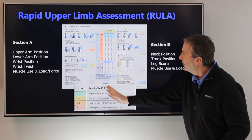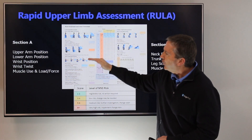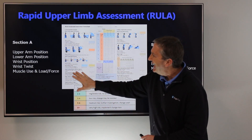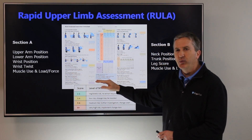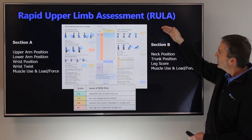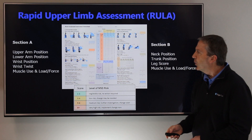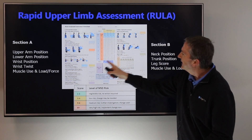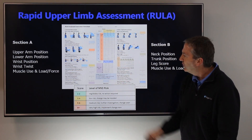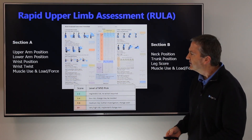The paper worksheet is divided into a couple of different sections. Section A allows you to evaluate the upper arm position, the lower arm position, the wrist position, account for any wrist twisting, and also has a muscle use and load force score. Section B covers the neck position, the trunk position, the leg score, and muscle use and load force as well. Then three different conversion tables are used to come up with a final RULA score, which gives you an action level associated with MSD risk.